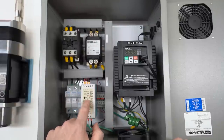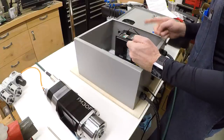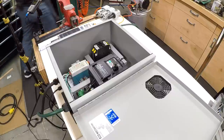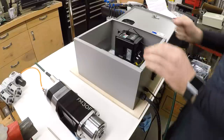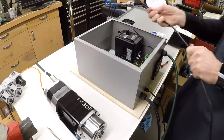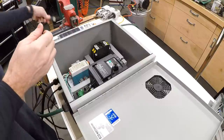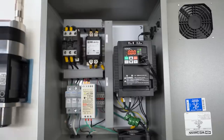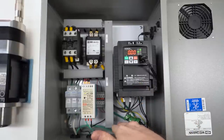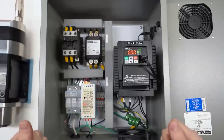With the 220 volt power connected to the wall, nothing happens yet because the 110 volt control isn't connected. As soon as I plug that in, the contactor closes and everything powers up. The VFD fan is running, the case fan is turning, and the display is on. We're good — let's get it programmed and make this thing turn.